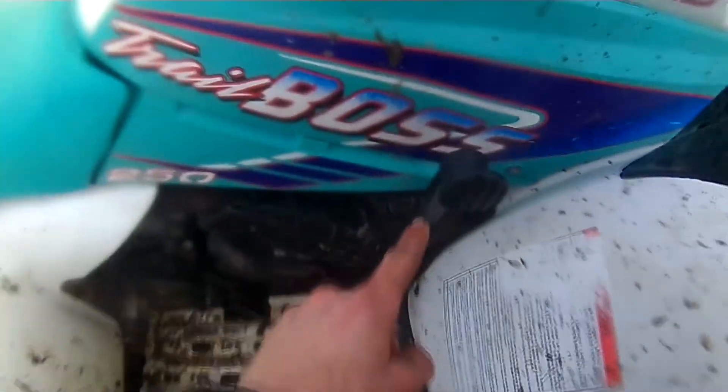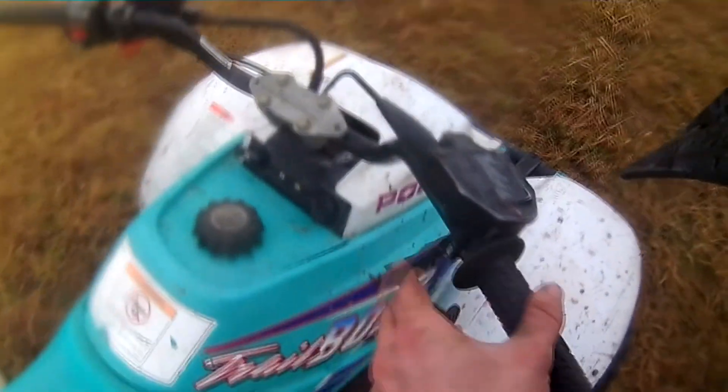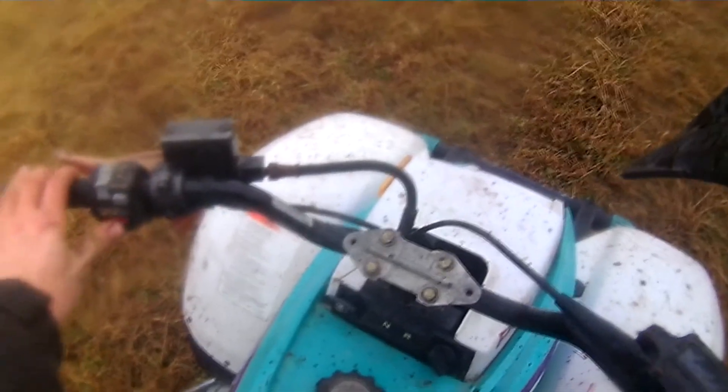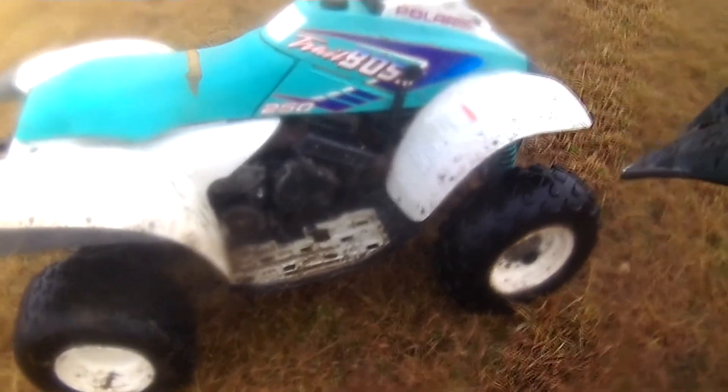You just got a forward and reverse right here — forward, reverse, neutral. Typical throttle go. You do have e-start, full start back up.